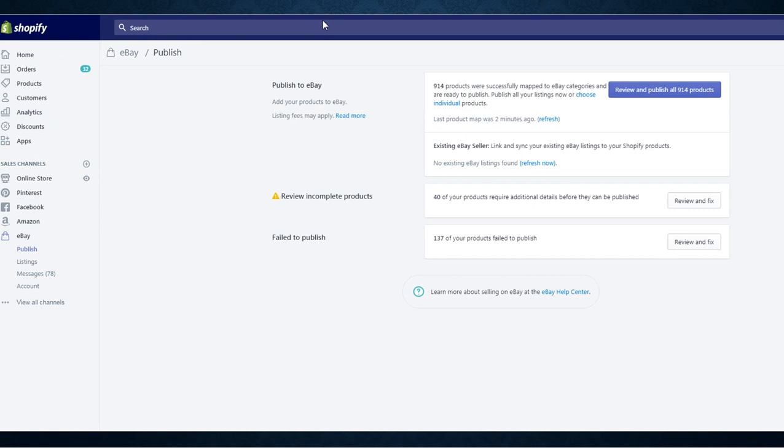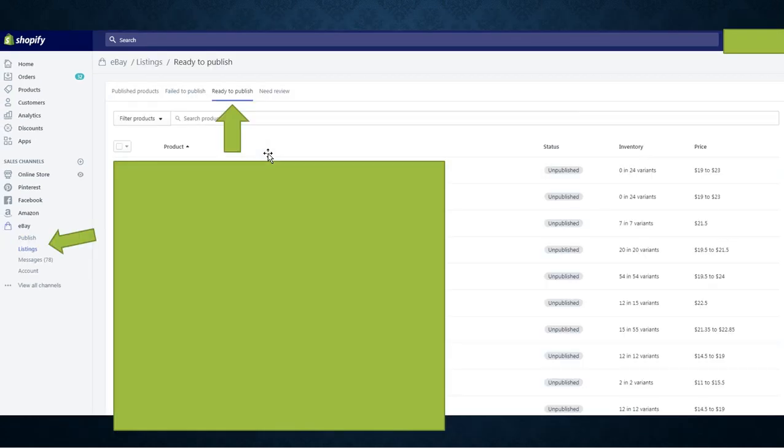Once it's uploaded, this page will refresh and say something like 'Last product map was 2 minutes ago,' meaning all your products have been pushed from Printful to Shopify. Next, on the left-hand side, click on Listings — you were on Publish, now click Listings. You'll have a few options: see your published products, failed products (missing category, bad pictures, etc.), and the screen you want is Ready to Publish.